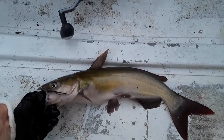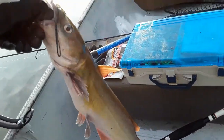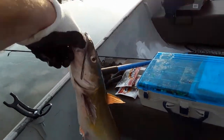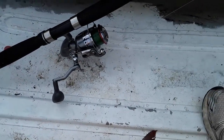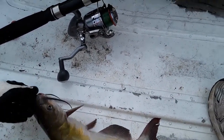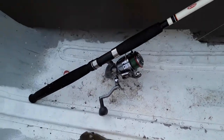Once the catfish get a little bit bigger, from about 5 to 15 pounds, I usually pick them up by the mouth just like you'd pick up a bass. I would recommend wearing gloves — they do have little small teeth that will cut up your hands very easily.